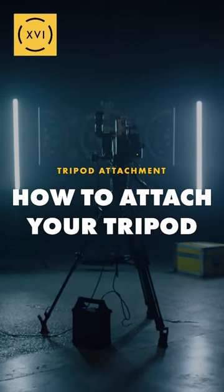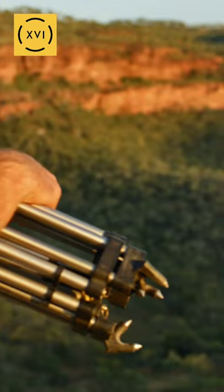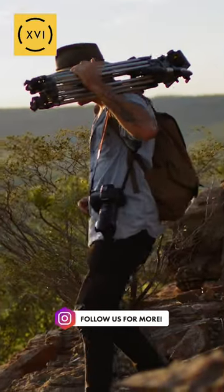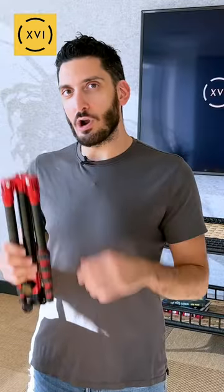So what's the best way to attach your tripod to your camera bag? First thing is I don't recommend rigging up your heavy Manfrotto tripod to your camera bag — it's going to destroy your shoulders and it's just not going to be fun to carry around. So if you have a smaller tripod like this, you've got more options.